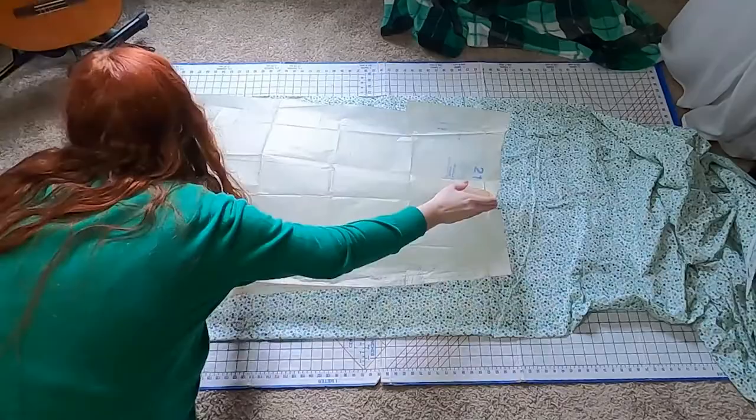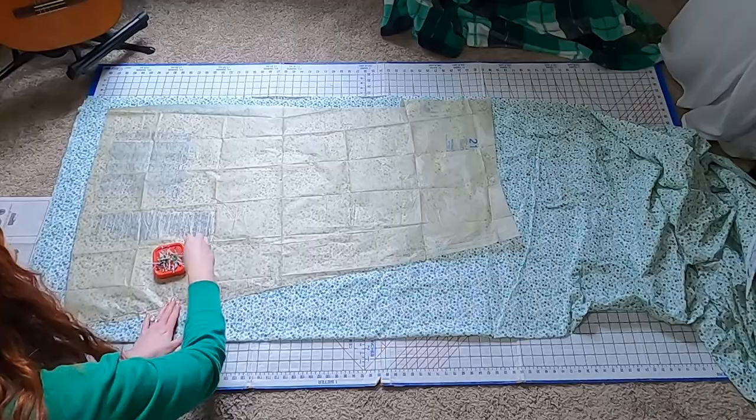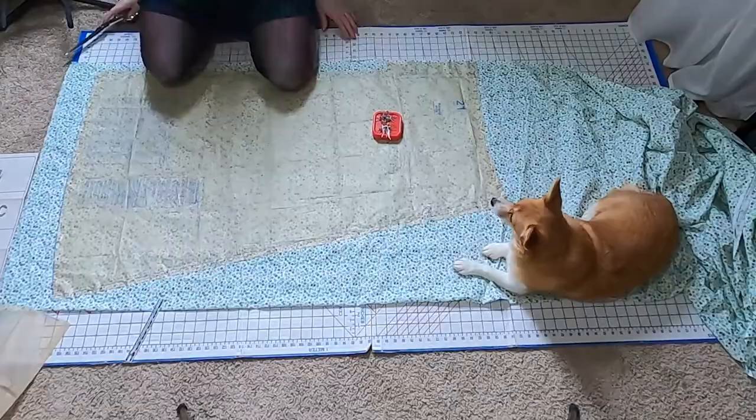I prefer the skirt pieces from the McCall's pattern because they are tapered instead of being rectangles. I want the front to be flat and the back to be gathered, and it uses a little less fabric. I don't think I have enough fabric if I use the skirt from the American Duchess pattern. I add 3 inches to the bottom of the skirt hem — this is where I get the rest of my height in. I'm 5 foot 11 inches, so I never fit the standard size.